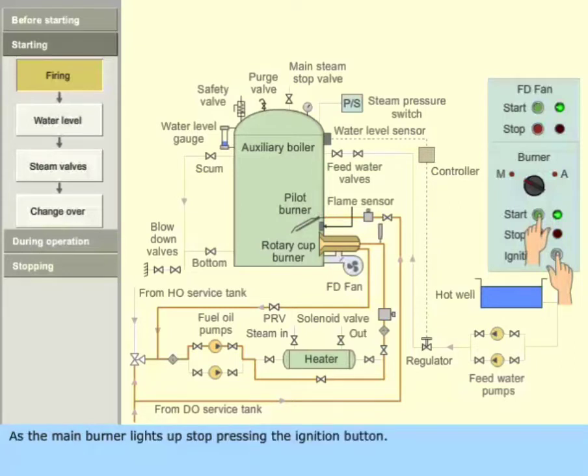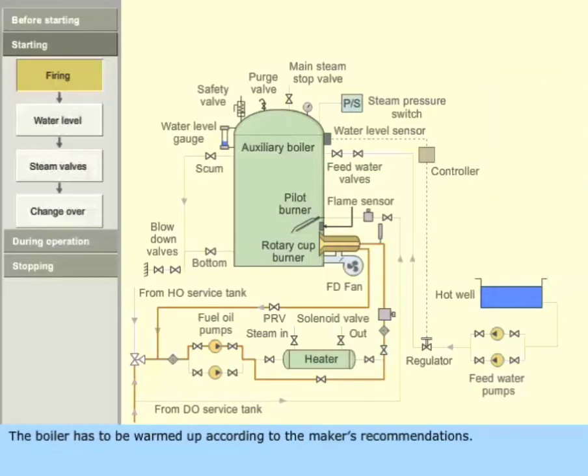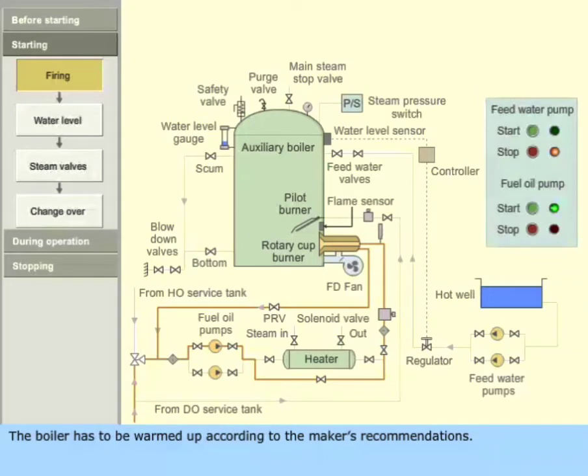As the main burner lights up, stop pressing the ignition button. Stop the main burner after 30 seconds of firing. The boiler has to be warmed up according to the maker's recommendations.